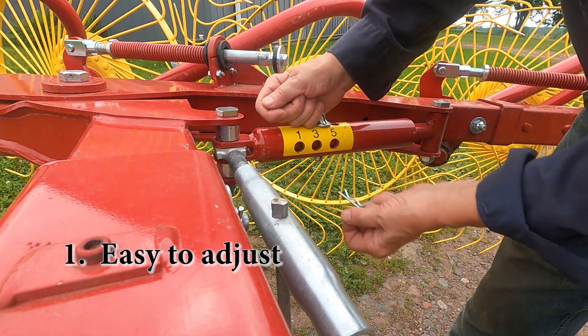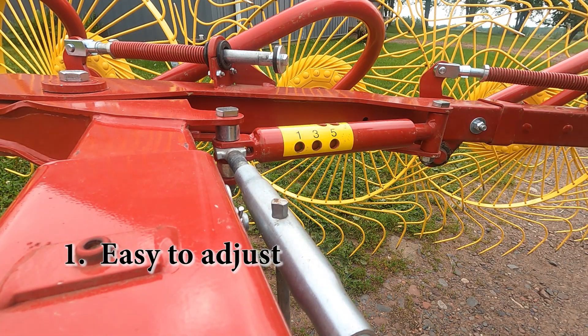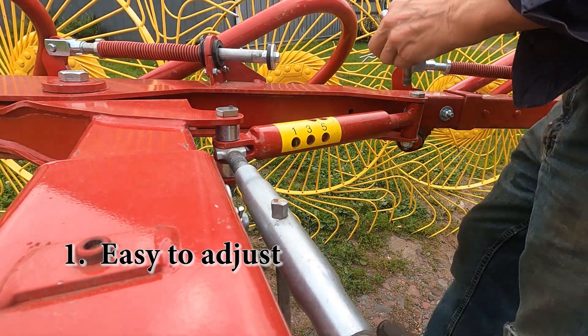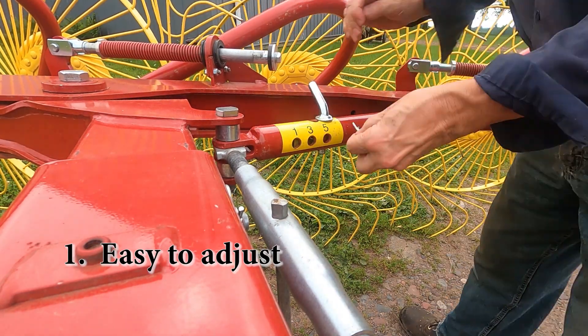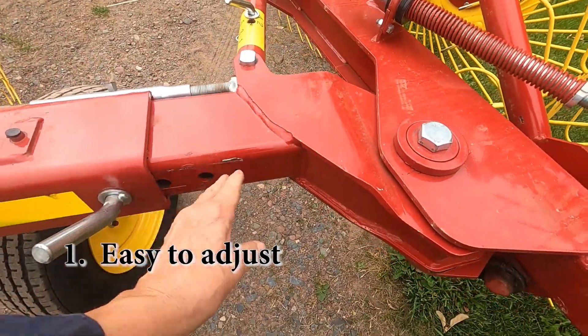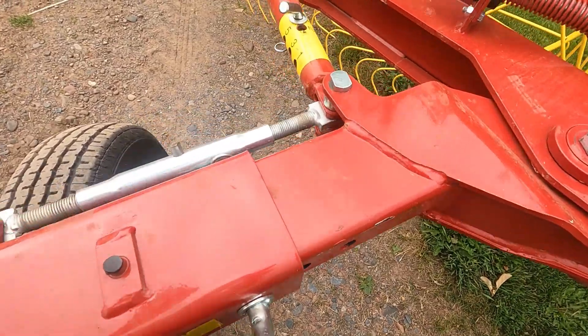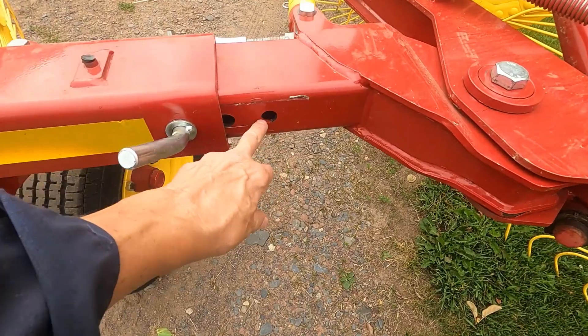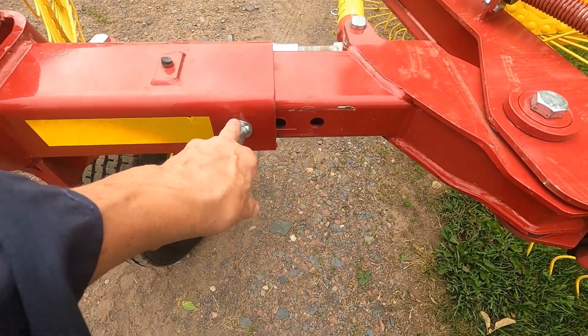All you have to do is pull this pin and then just give it a push — it's really that simple. Now the other adjustment is the arm spacing, and for full width there are four holes here. You can see I've got it set on the third one.